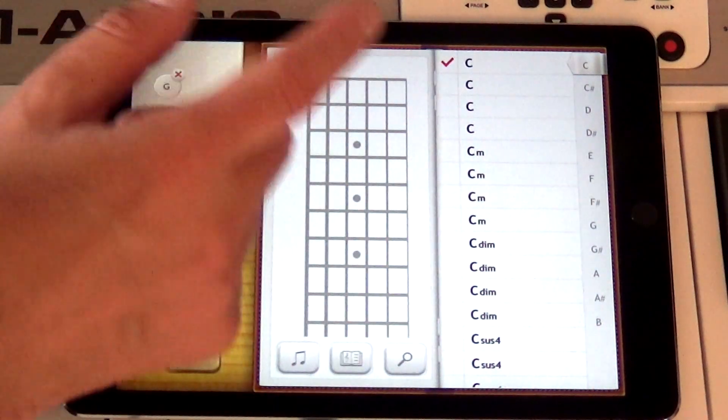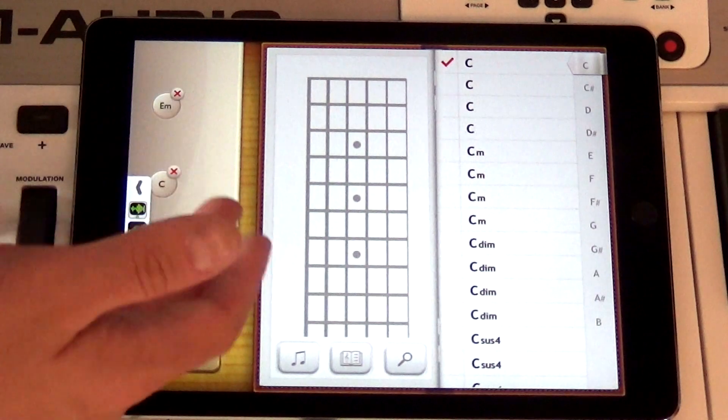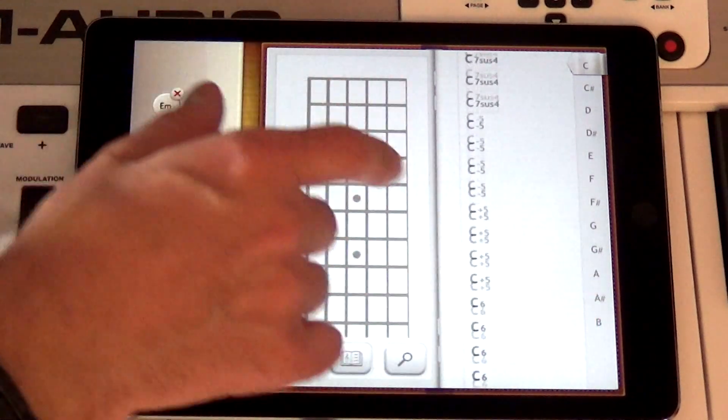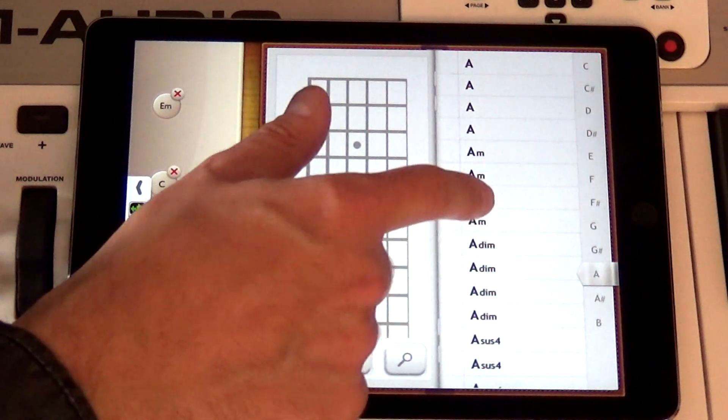Let's change up the chords a bit. I think I'll delete this G. And how about an A... A minor.